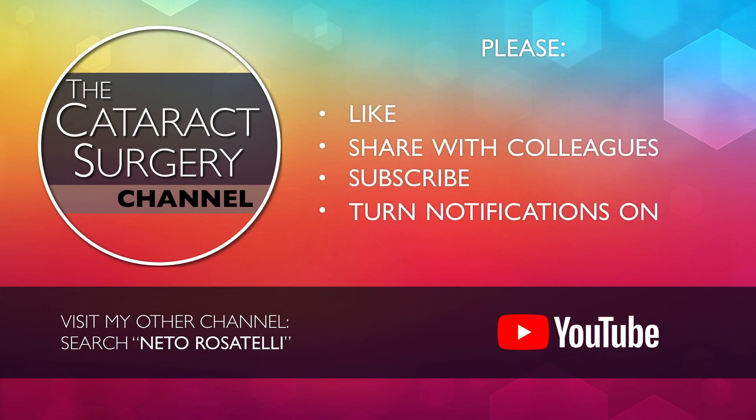Please subscribe and turn notifications on so you don't miss upcoming videos. Thank you for watching.